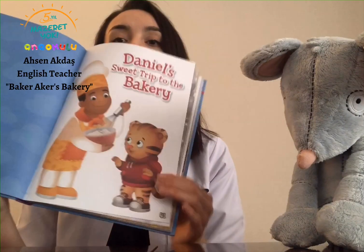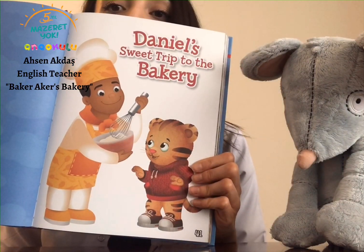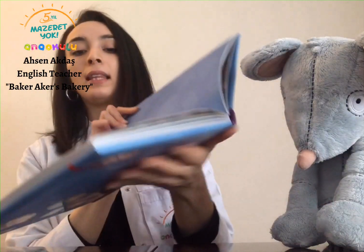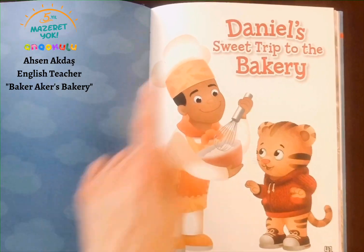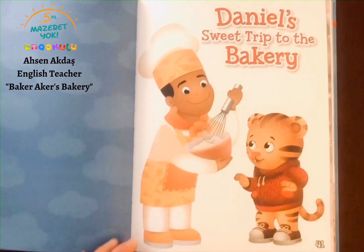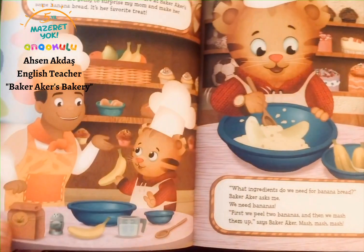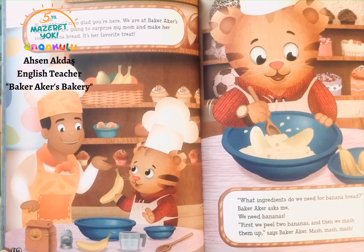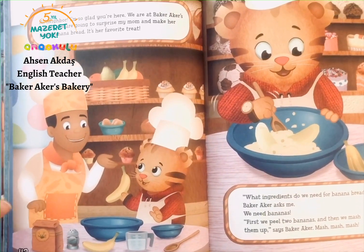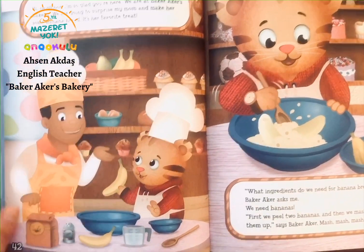Whoa, I was quick! Okay. This is the cover of the story: Daniel's Sweet Trip to the Bakery. Let's read it. So the first page looks like this. Hi, neighbor. I'm so glad you're here. We are at Baker Acres Bakery. We're going to surprise my mom and make her some banana bread. It's her favorite treat.